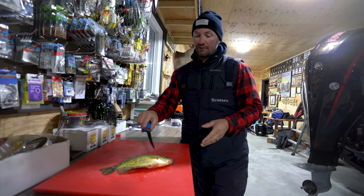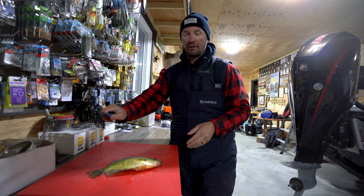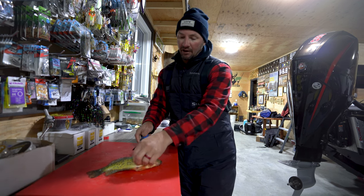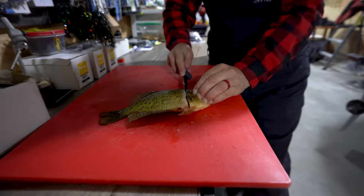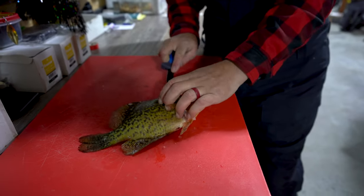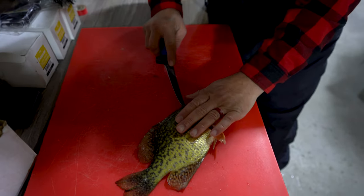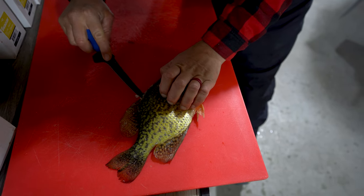They're very easy, similar to a walleye, just pretty much have a rib bone that you got to either fillet through or cut around it. I'm going to cut around it on this side and then maybe on the other side I'll do it the other way. Basically just a straight cut along the head and then I'm just going to poke the knife in the back and I can feel the backbone.